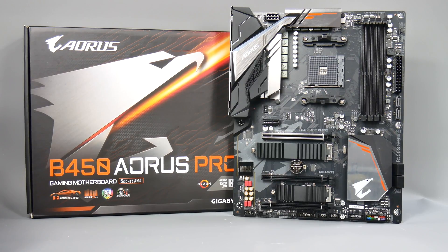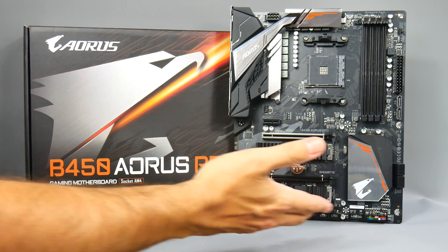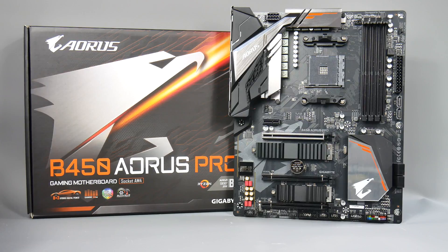Hi everybody, Anthony here from Crazy Tech Lab. Today AMD is launching its B450 chipset for its second generation Ryzen CPUs. I've got here the Gigabyte brand new B450 Aorus Pro, which is AM4 compatible. It's compatible with both first-gen and second-gen Ryzen CPUs, and today I'll be running through a few of its features as well as what's new with B450 compared to the older B350 chipset, and which one you should go for if you can't quite stretch to an X470 or X370 motherboard.